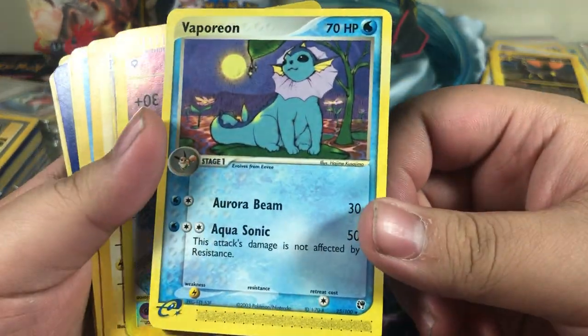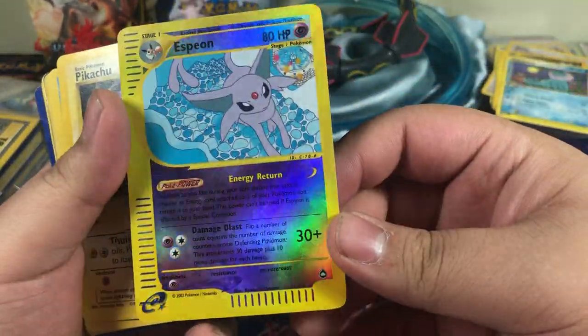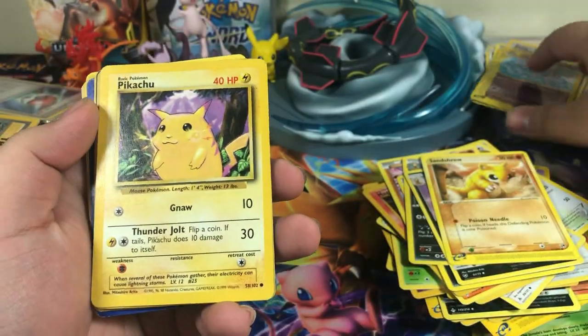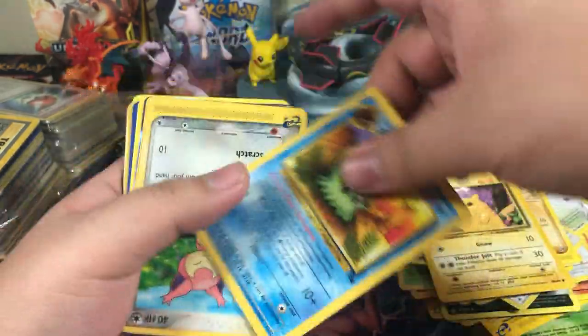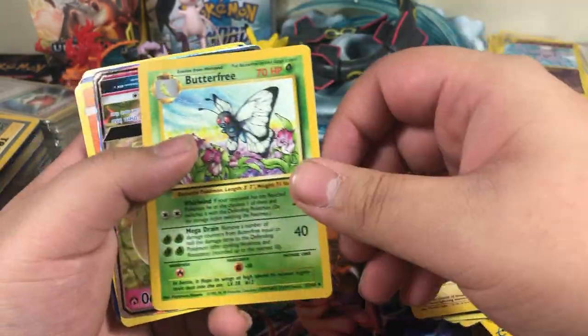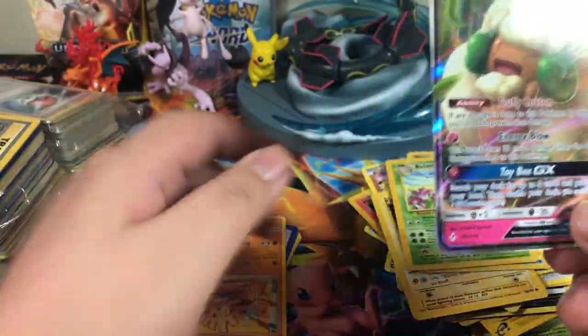Vaporeon, Vaporeon — that's really cool. Oh man, whoa — an Espeon Reverse Rare! That's really cool. You got a Pikachu from base set. Omanyte. Skitty. Butterfree.